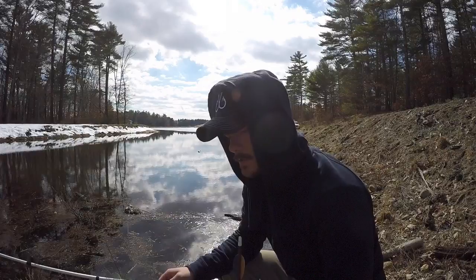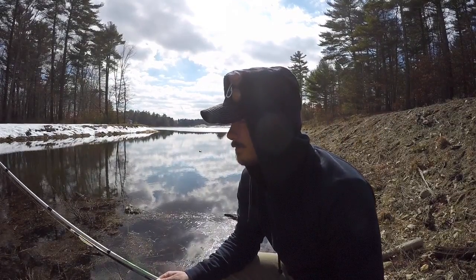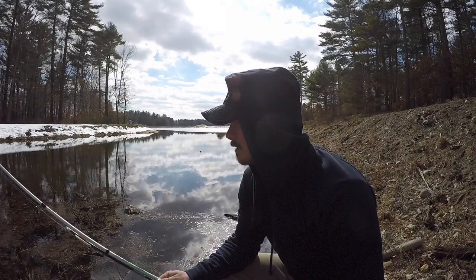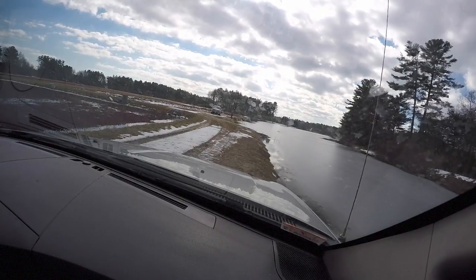It's tough when you're not getting bites, but again, it's just nice to be out here. I think I may have a spot, but I might have to walk through someone's property — we're gonna make it work.